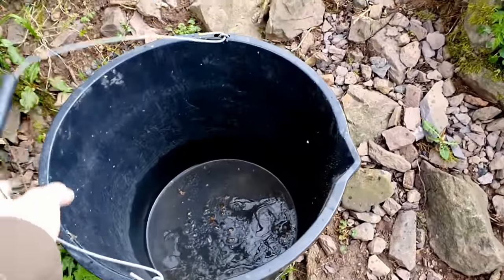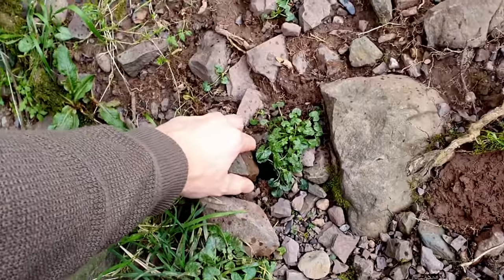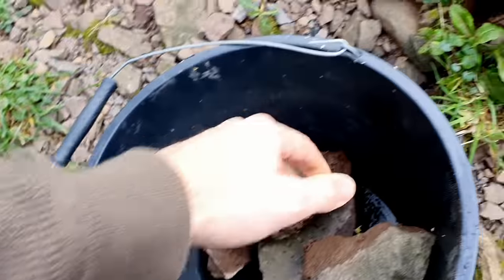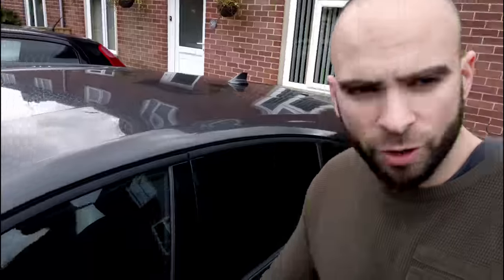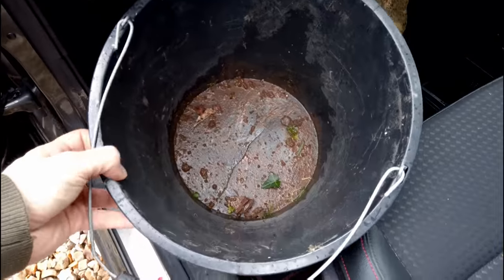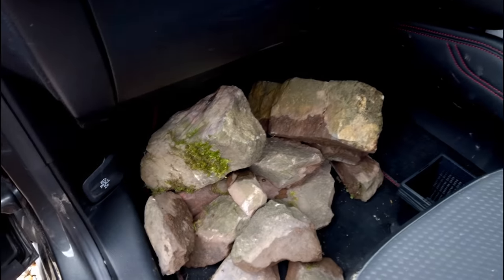Back home now — and I've only gone and broken my bucket. It's not the end of the world but it's so annoying. I've got my rocks here, going to get them in and get them washed up.